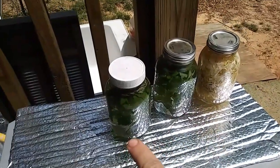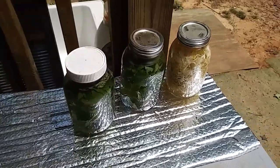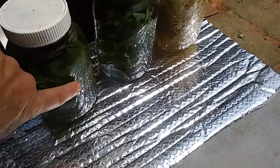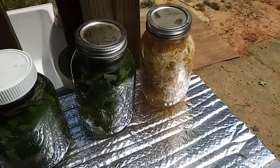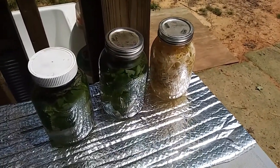Those two jars are peppermint lemon balm tea — I put them out there right before I started looking for all that stuff. It was cold water and now it's kind of hot, pretty warm water in there. So I'm just going to let the sun do its work. This one is cold now; it'll warm up and then I'll do the rest of the process a little bit later.